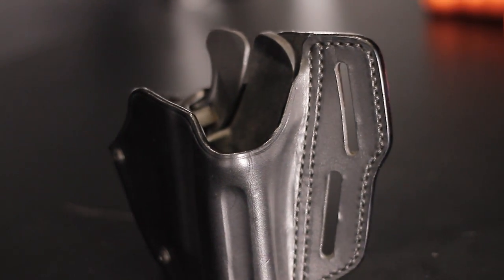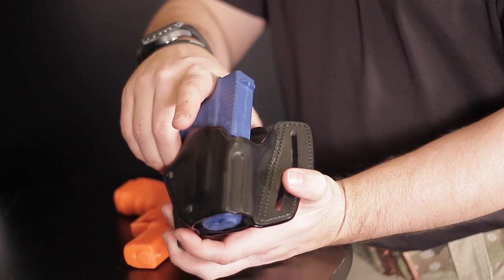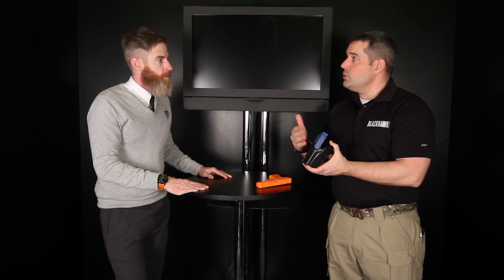What we've decided to do — the reason why we have an ejection mold insert — is to be able to have an abbreviated design that will allow you to go from a full size 9mm, .357, and .40 caliber down to the compact. So for a Glock 17, 19, 22, 23, 26, 27 — that one holster will work for all of them.